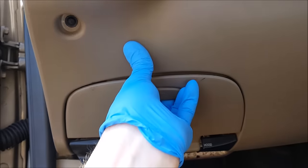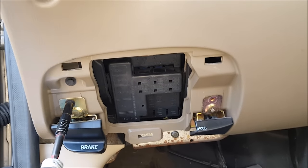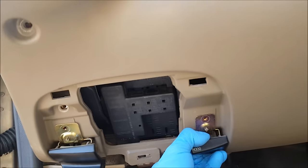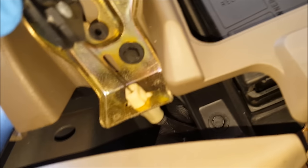It's really easy to get to. You just have to remove this panel here. There are a few 7mm screws. I'm going to start by pulling this fuse cover off. There's one up under here as well, and there's one right there too.